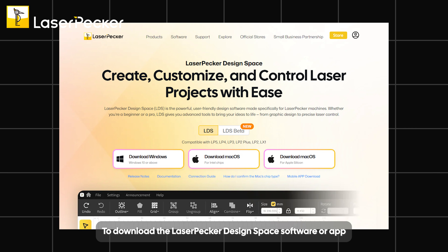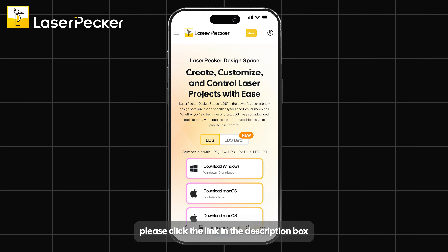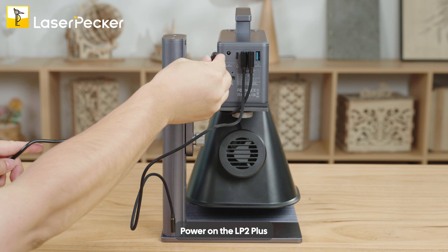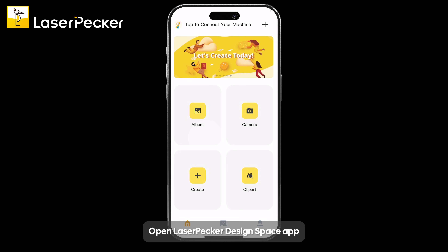To download the Laserpecker Design Space software or app, please click the link in the description box. Power on the LP2 Plus, then open the Laserpecker Design Space app.